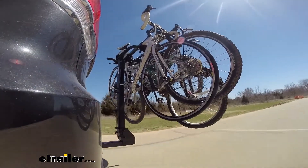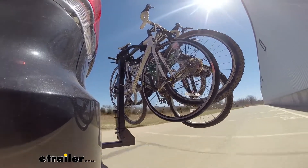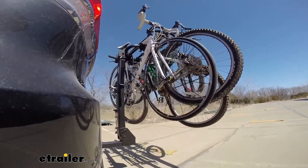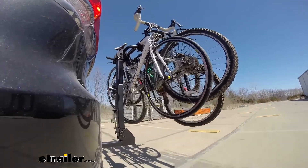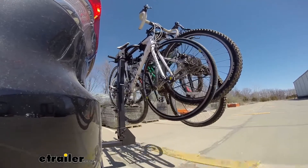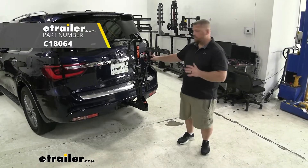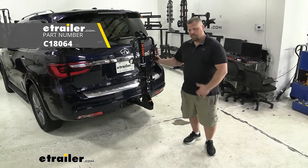Let's start with the slalom — this shows side-to-side action such as turning corners or evasive maneuvering. Then onto our alternating speed bumps, which shows twisting action such as hitting curbs, potholes, road debris, or uneven pavement. Last of all, the solid speed bumps, showing up-and-down action such as driving through a parking lot, parking garage, or in and out of a driveway. That was a look at the Curt Premium 4 Bike Rack System on our 2020 Infiniti QX80. My name is Jared at eTrailer.com — have a good one.